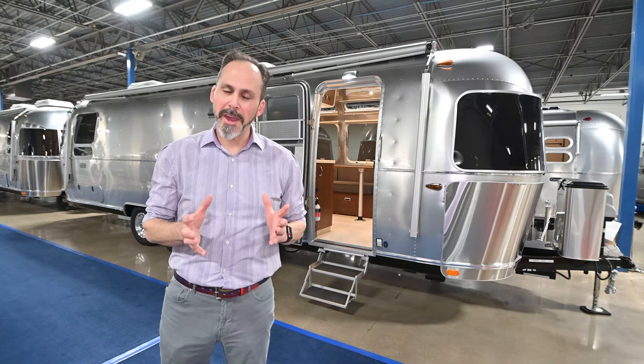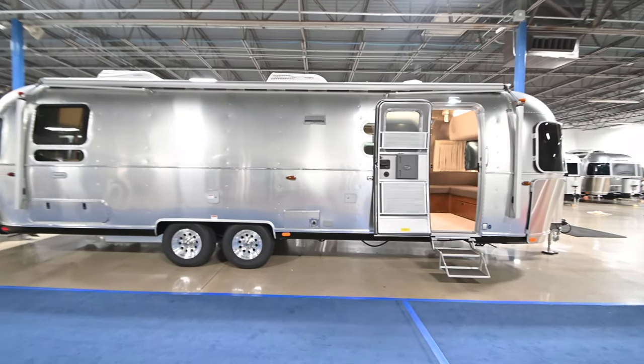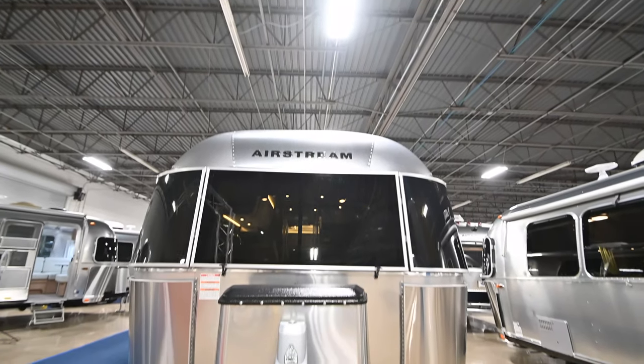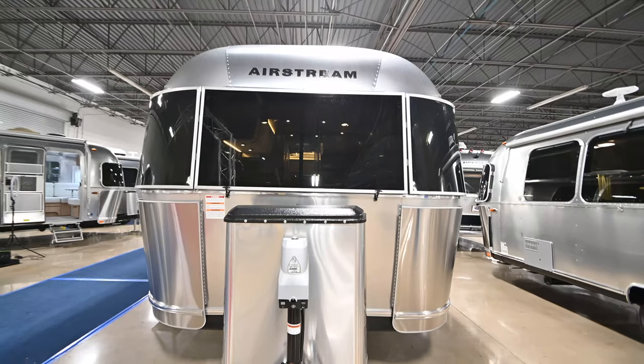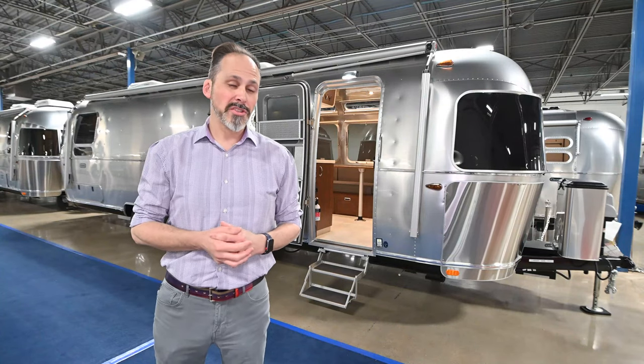If you've looked at the Globetrotter in the past and thought it might have been too small, not anymore. They now have a 30-foot Globetrotter. This is the new 2020 Globetrotter 30 RV. It is 30 foot 9 inches front to back, just a little over 7,100 pounds, and just a little over 9 foot 6 tall.